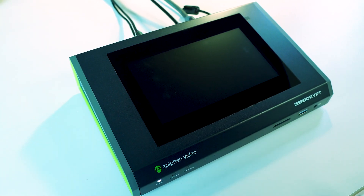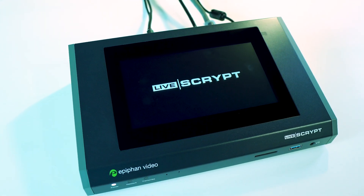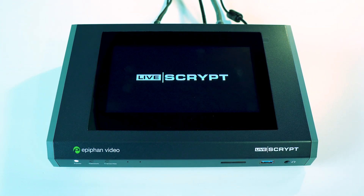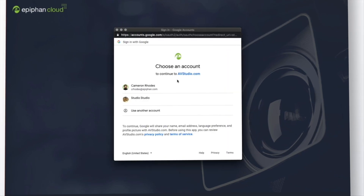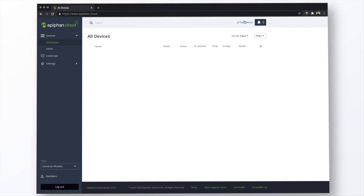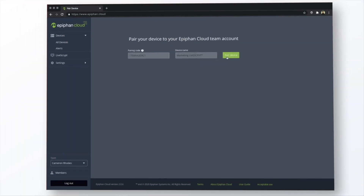When you first turn on Livescript, you'll need to pair the device to our cloud-based platform, Epiphan Cloud. This takes just a minute, and you only need to do this one time. Start by connecting Livescript to a power source and to your local network with an Ethernet cable. Now turn on the system. A pairing code will show up on the touchscreen. Visit epiphan.cloud in your web browser and create an account or login to an existing one. Then choose pair device from the top bar, enter the touchscreen code into the display ID box, and hit pair device. It's that simple.